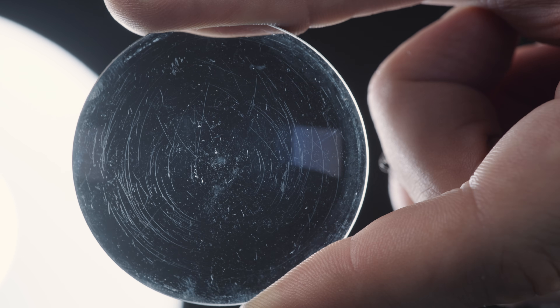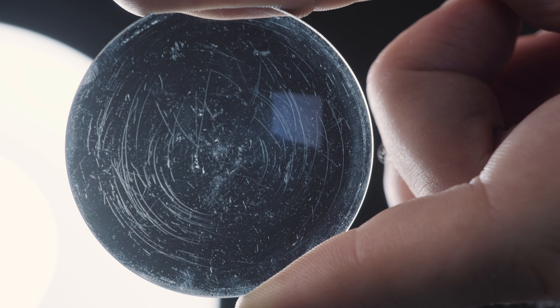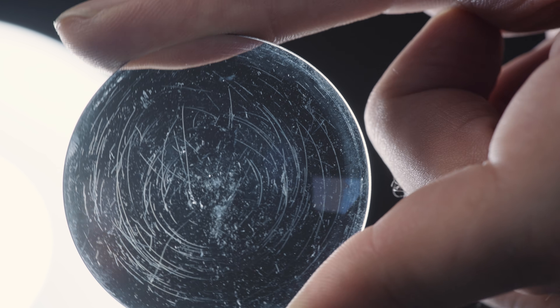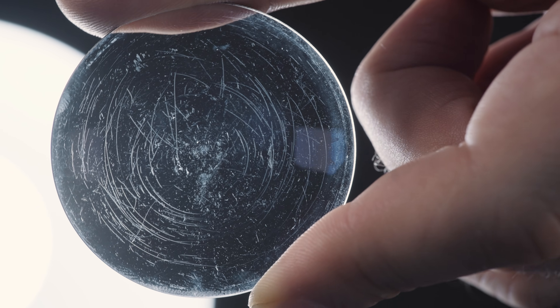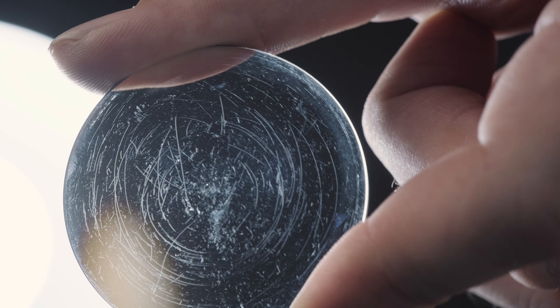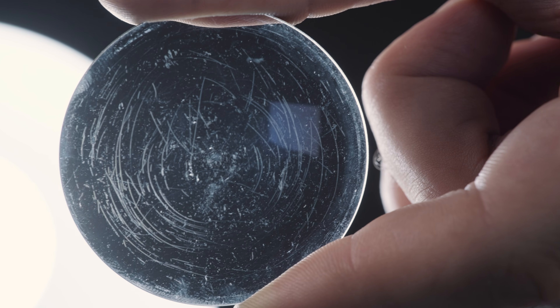Cleaning marks usually only affect the coating. When you touch the glass with your fingertip, you can't feel the scratches as they are not deep enough. Very severe cases like this example could be described as haze, causing degradation of the image quality and flaring.